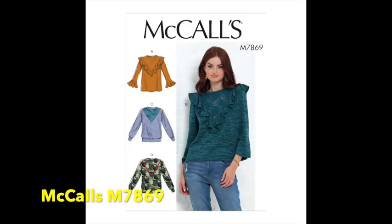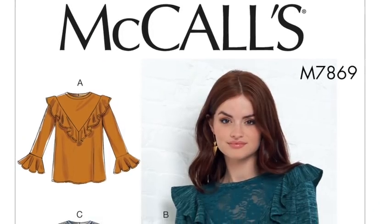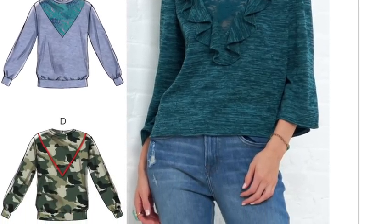This one is McCall's 7869 — ruffles and sleeves again, but back to sweatshirts and comfort. We like it because of the extra details added to what's probably a very good basic sweatshirt underneath. In View A, you've got a ruffle around a deep V coming down the front — very similar to the DIY sweatshirts we made, copying styles we'd been seeing everywhere in shops.